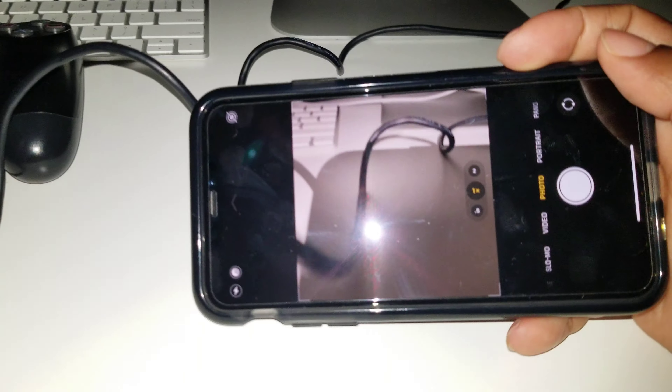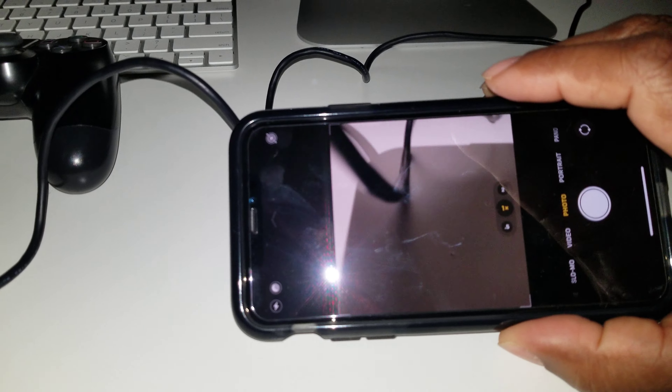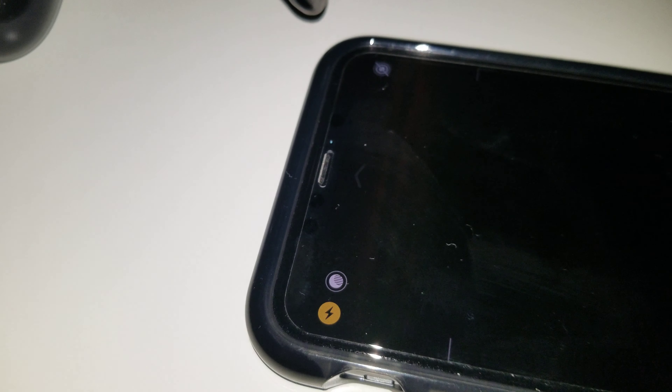there's gonna be a bar that shows up — a timer on the top left side — basically telling you how long you need to stay still for it to capture the photo.